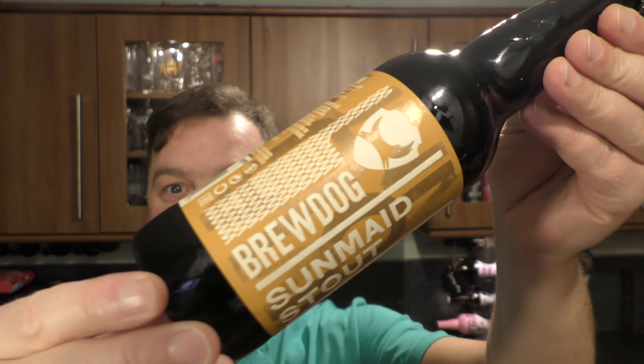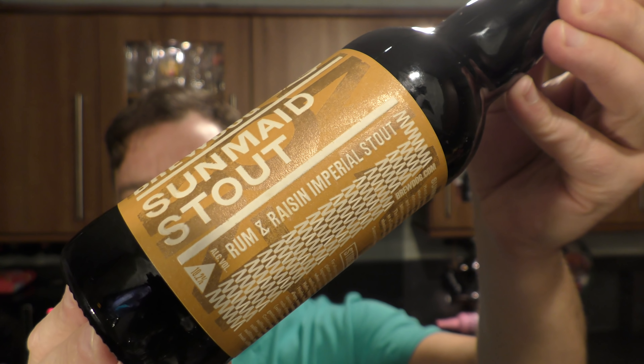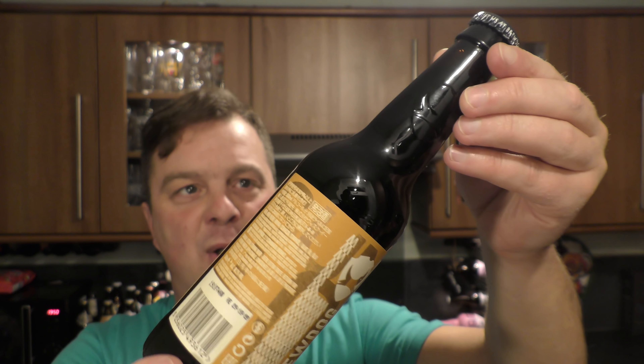It's beer o'clock on Real Old Craft Beer. Today we've got a beer from BrewDog — a bottle of their Sunmaid Stout. It's a rum and raisin imperial stout coming in at 10.2% ABV in a 330 milliliter bottle.